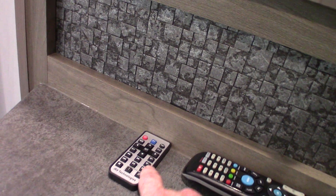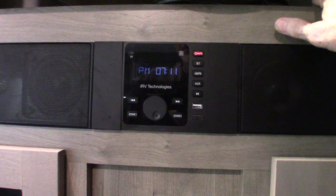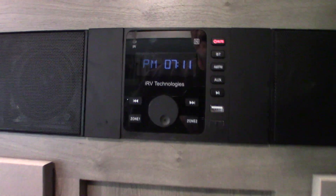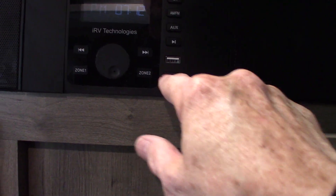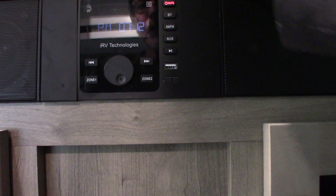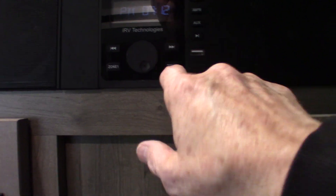This is your TV remote, and this is your sound bar remote. The sound bar has AM/FM radio and Bluetooth so you can stream wirelessly from your phone or tablet. You've got a USB drive input — take all your music on a USB stick. Below it, with the cap on it, is an HDMI input, so you could plug in a portable Blu-ray player and go right into the system. Two speaker zones: one inside the trailer, two outside.